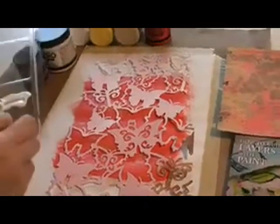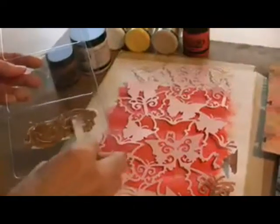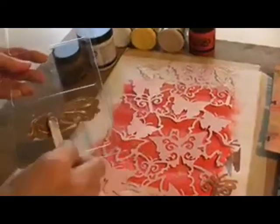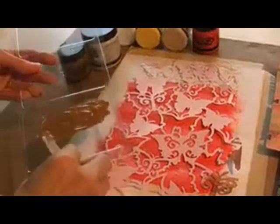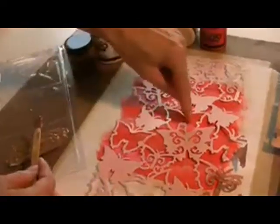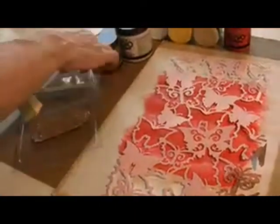I'm mixing this up. When I put the stencil on, I want to have some good open spots. I like some of those open butterflies because I'm going to stamp after I do this. And the spots where it's really large, the stamp will show — so you'll see that. So let's go ahead and stop pouncing.